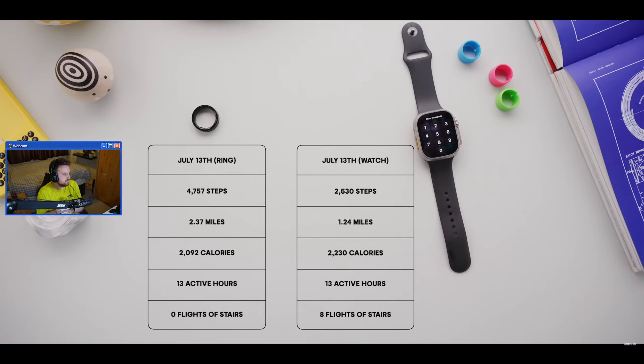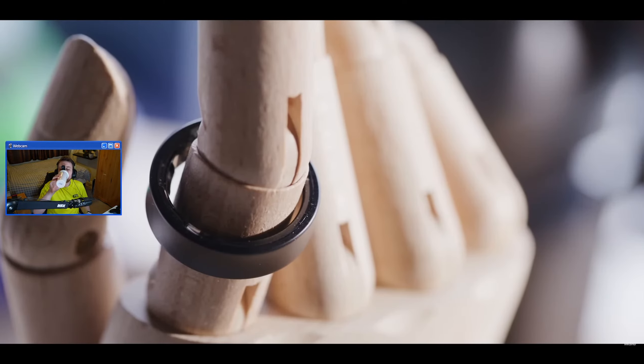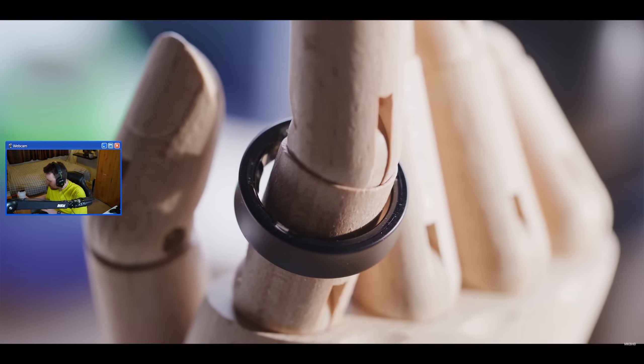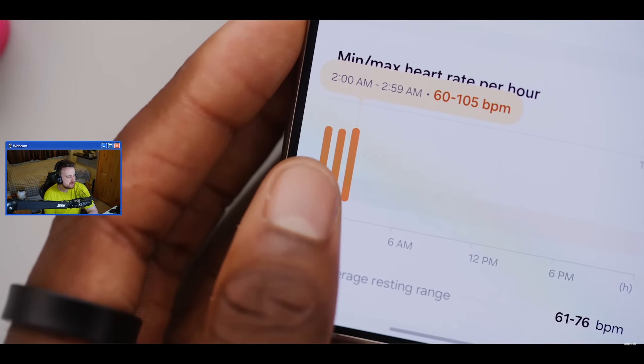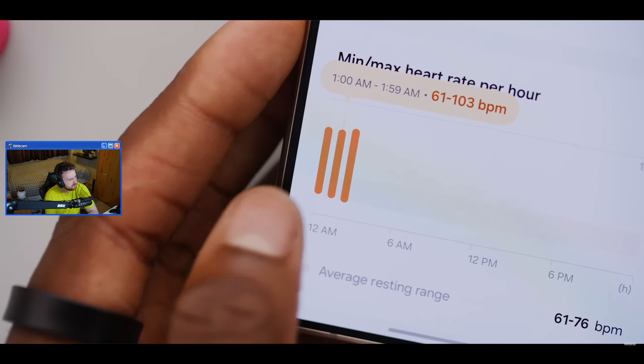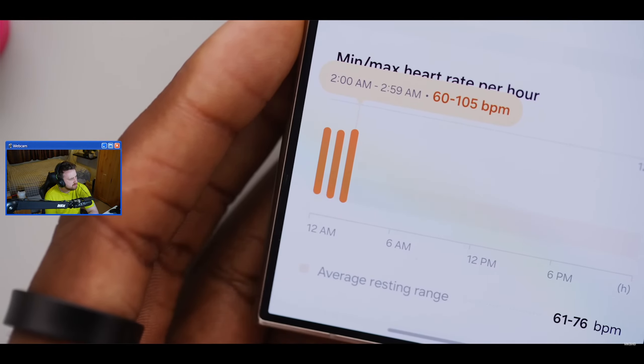There's a big delta between the numbers. At one point MKBHD took the ring off around 10 p.m., but it continued showing heart rate ranges all the way until 3 a.m. when he was definitely not wearing it - kind of weird. He did a challenge walking a thousand steps comparing smart watches with a pedometer and they were all within a few percent of each other, so he leans toward trusting the watch over the ring numbers.